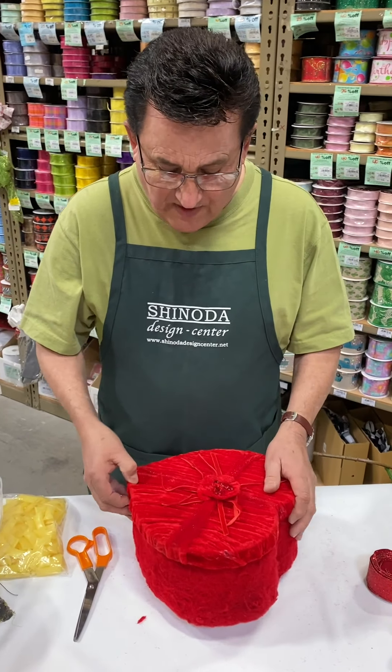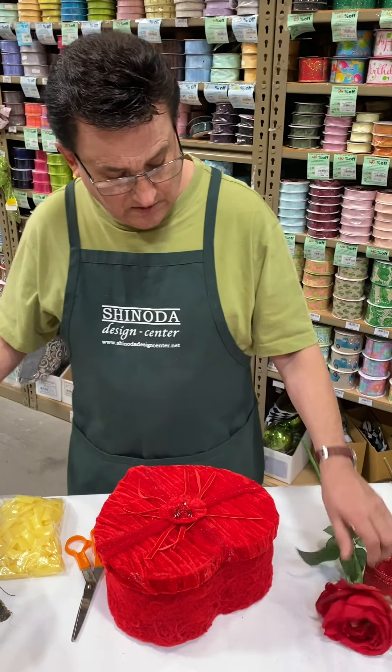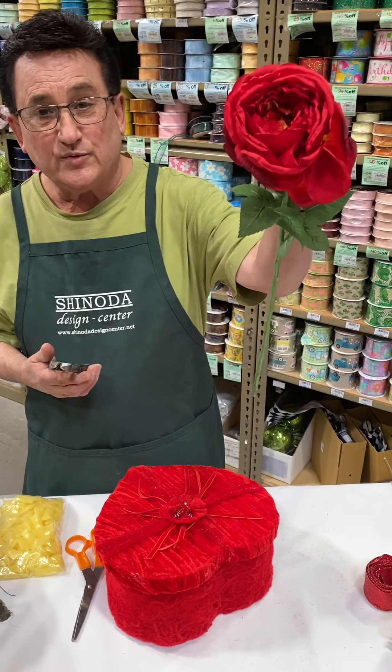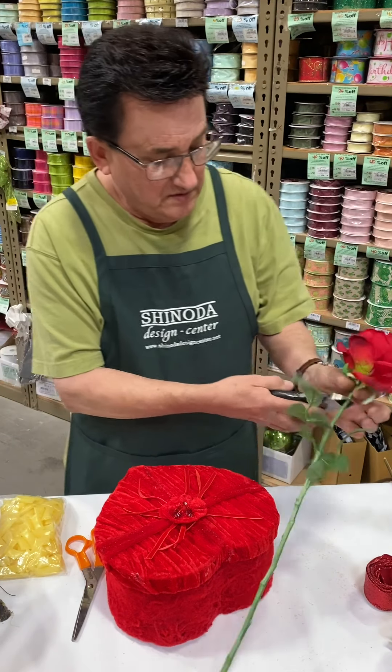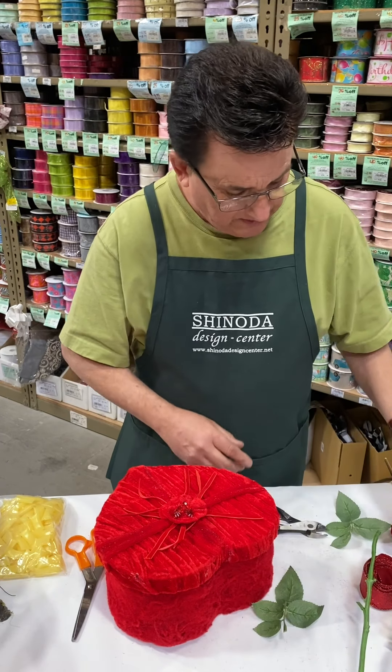So because this is fabric, this is going to be a great way to stick flowers on it. The flowers are going to hold really well. I'm going to use some beautiful silk roses. I'm going to cut the stems and save all the foliage too. Foliage is going to add a nice little touch, a little bit of greenery.